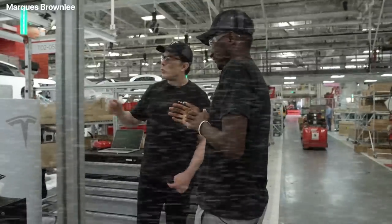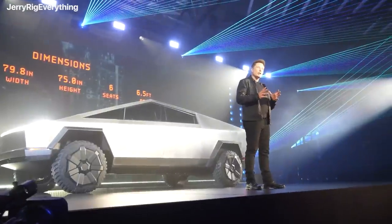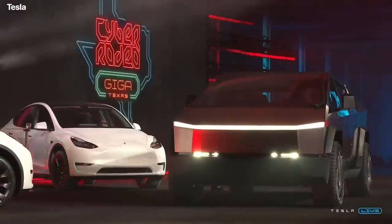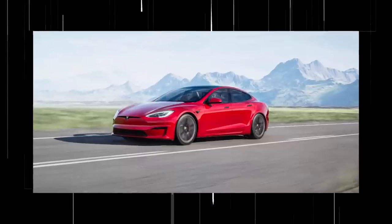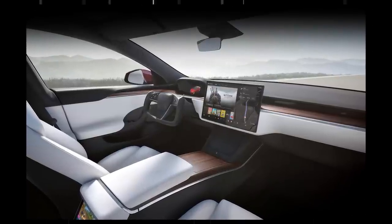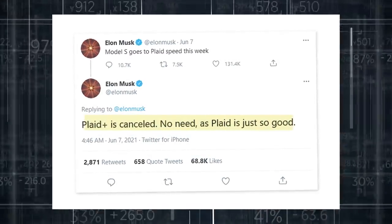Musk also suggested that you'd be able to upgrade to this new quad-motor model if you'd already put your name down for a single, dual, or triple-motor Cybertruck. It isn't clear whether all these versions will still be available once Cybertruck production begins. After all, Tesla famously canceled all orders for the Plaid Plus model not long after Plaid production had started, with Elon Musk saying 'Plaid Plus is canceled — no need, as Plaid is just so good.'